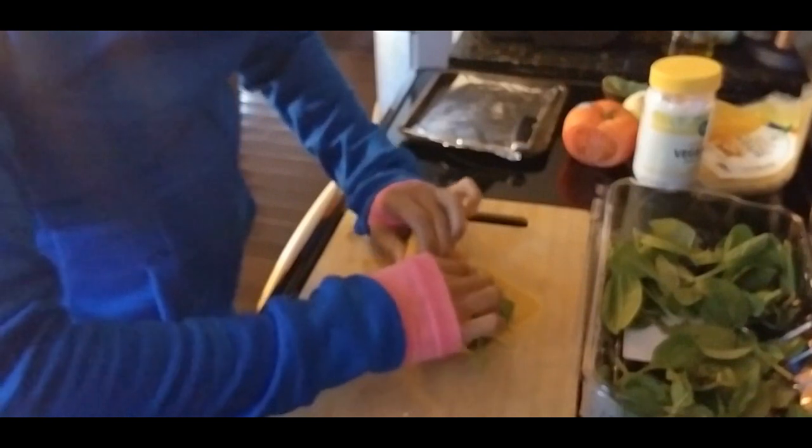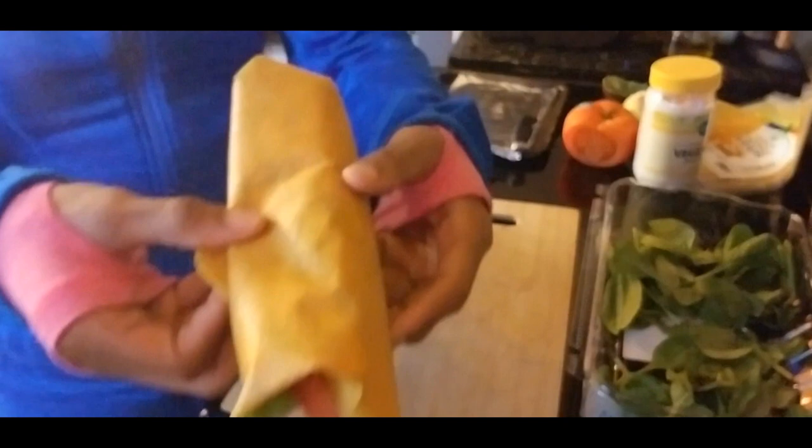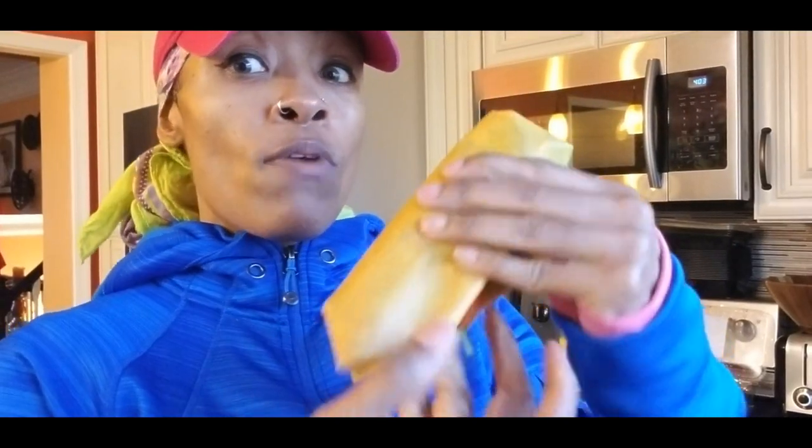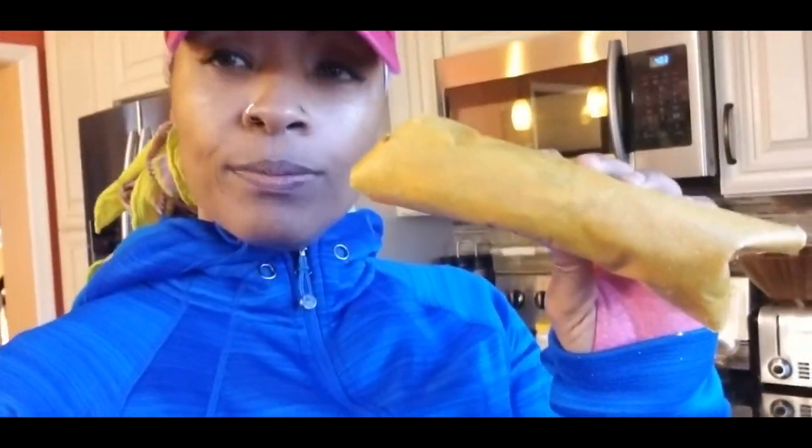Then we're just going to wrap this baby, okay, just like that. It's pretty sure you might wrap it a little bit better, but this is how I wrap it — it's kind of like it doesn't have that much flexibility, so you gotta wrap it the best way you can. If you're taking this for lunch, you can just wrap it in some parchment paper and then slice it — that way it won't be messy. I hope you guys enjoy this quick recipe!